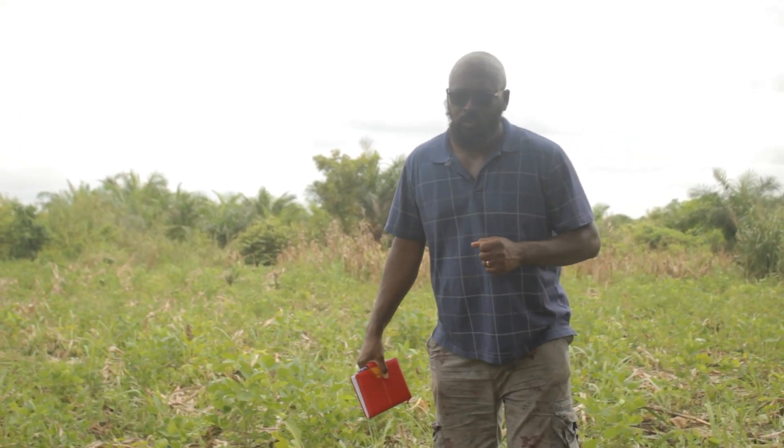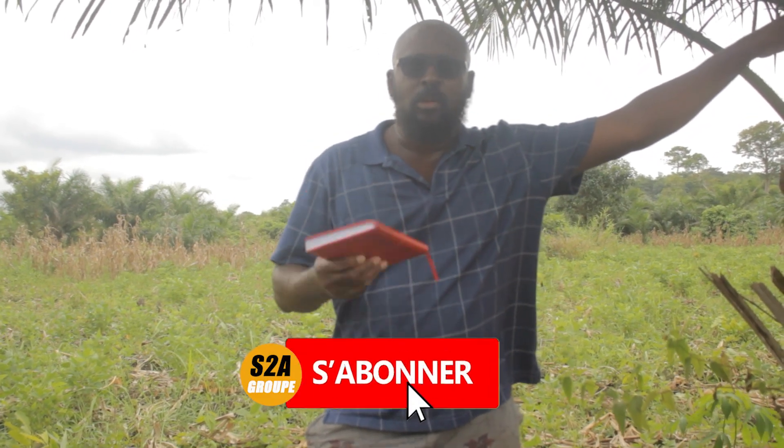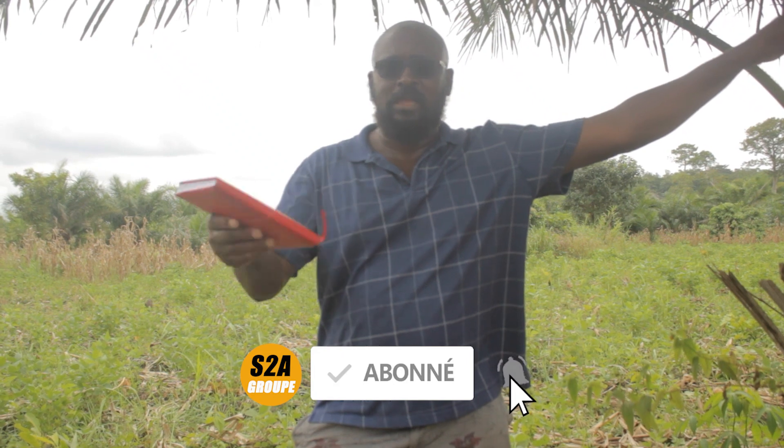Bonjour, bienvenue sur ma chaîne S-Dollar Group. Nous sommes dans notre ferme et j'ai envie de faire une petite vidéo pour aider nos frères et sœurs qui veulent investir dans l'agriculture également. Comment sécuriser votre champ agricole après l'avoir acheté?